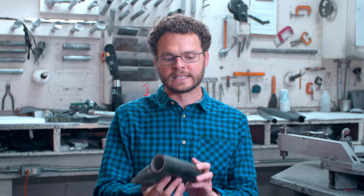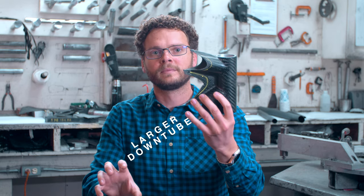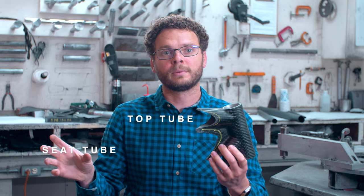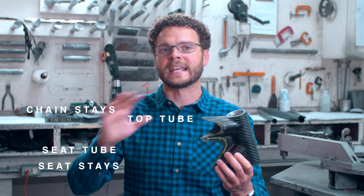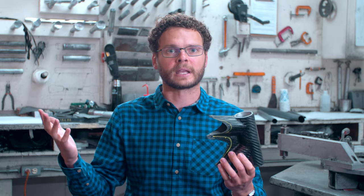The 44 is literally a 44 millimeter head tube. It uses a larger down tube as well for extra stiffness. The top tube and seat tube, chainstays and seatstays remain exactly the same from the classic, so you're still gonna get that buttery smooth feeling that you get from a Kalfi, but with a stiffer platform.